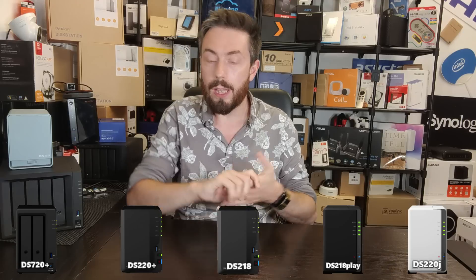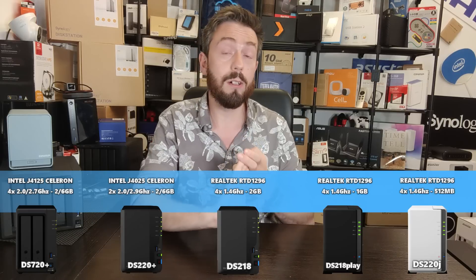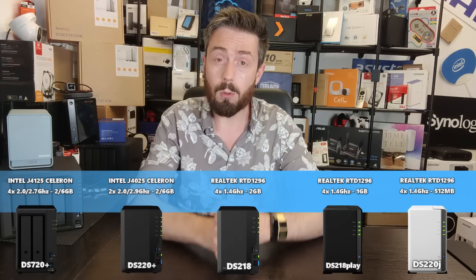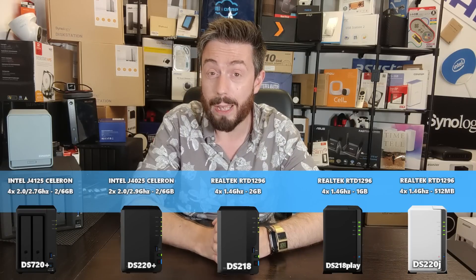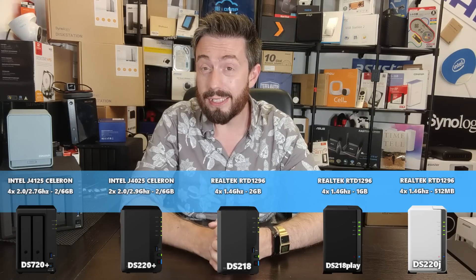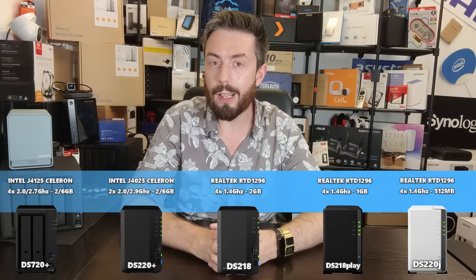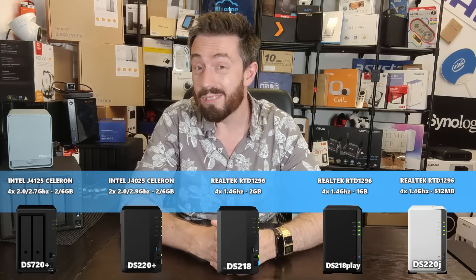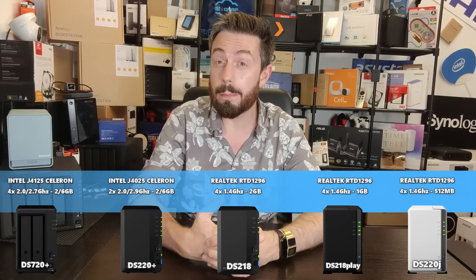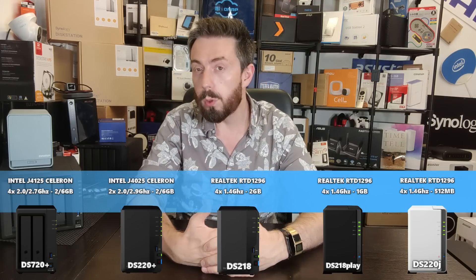First and foremost is the CPU. The DS220J, the DS218 Play, and the standard DS218 all arrive with the Realtek RTD1296 — a quad-core 1.4 GHz ARM 64-bit processor. That means it can handle a lot of processes, but because it doesn't have embedded graphics and it's not an x86 64-bit processor, performance and CPU utilization in operation will be a little bit lower.